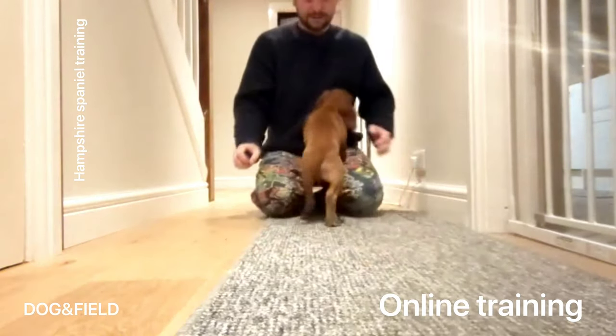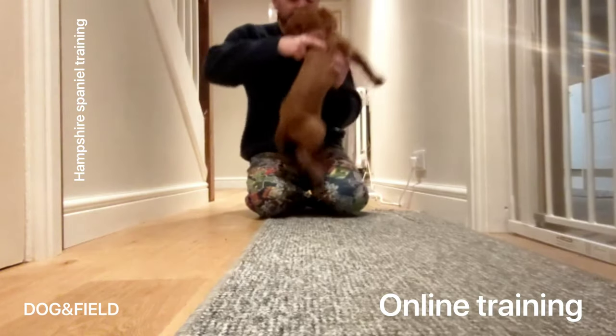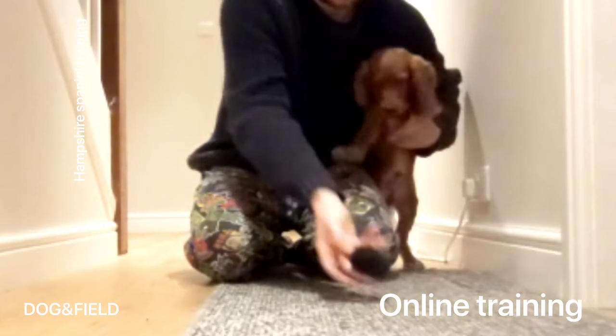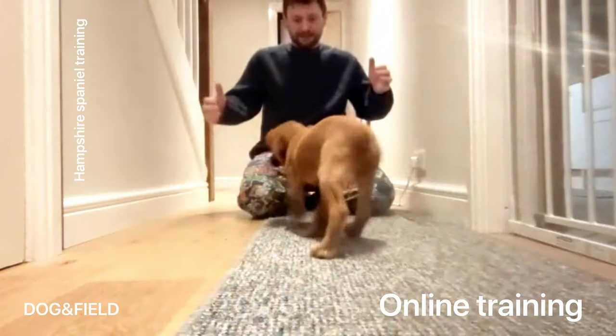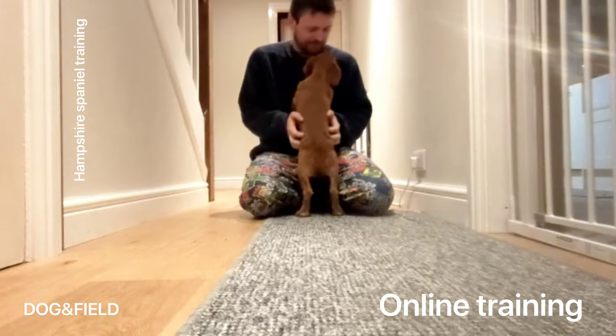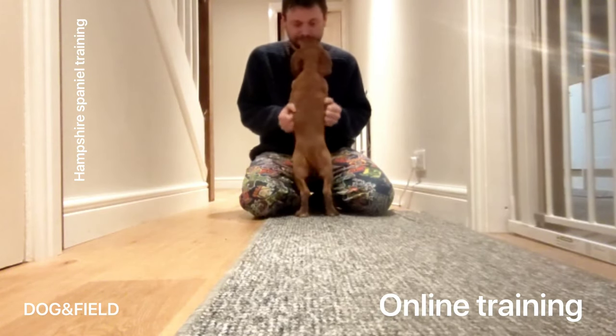Morning YouTubers, Facebookers, and Instagrammers. I'm here with Richard, and Bethany — Bethany's not in the video but she's been doing a lot of the training with this young pup. They've been training with me for a little while now, and like most of the time you'll hear me banging on about the retrieve, but they did it in such textbook style on this video that I wanted to share it with you guys.